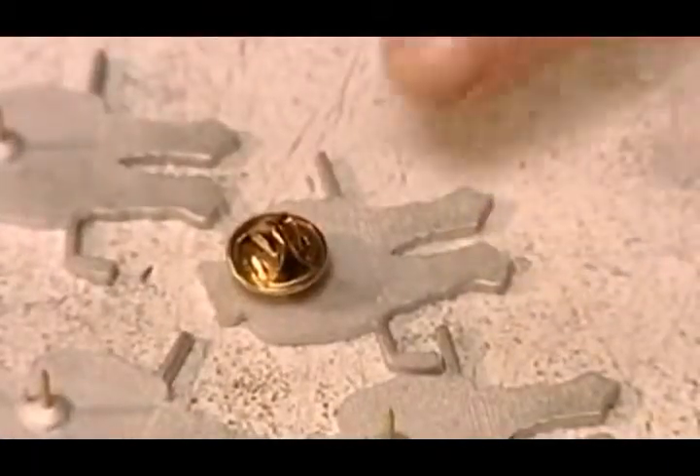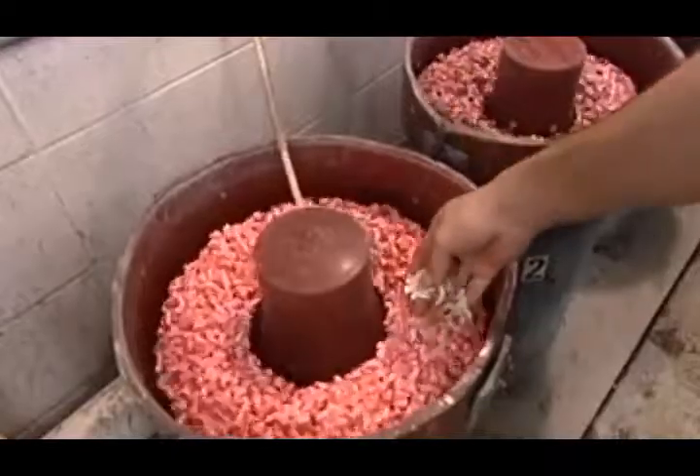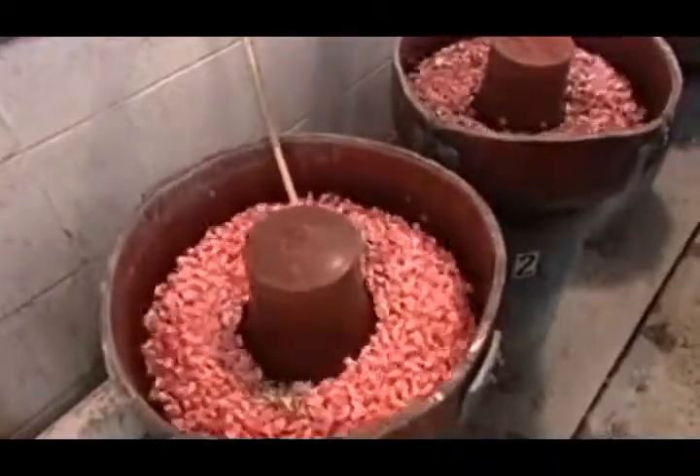Next, a brass clasp called a clutch goes onto the post. The lapel pins then go for an hour-long wash in soap and water with abrasive stones. The stones smooth out any rough edges.